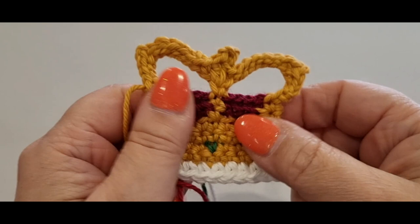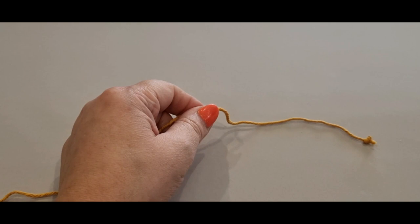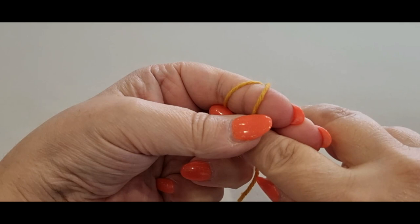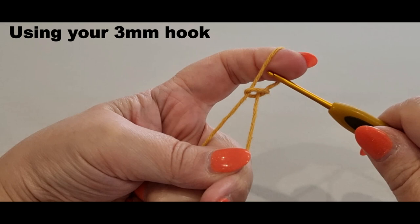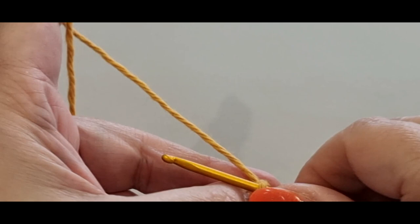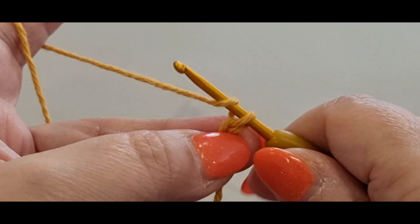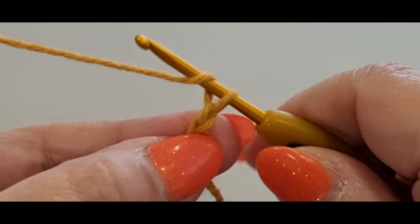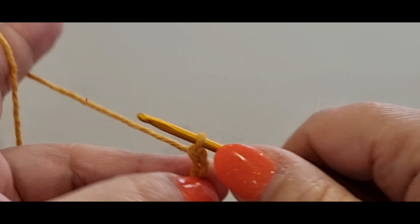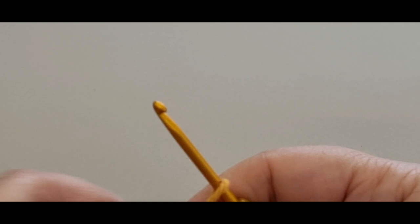We're going to start by making a slip knot: grab the tail end of your yarn, wrap it around your finger once and twice, hold it there, pass your back loop halfway off your finger, pass the other one all the way over, grab your hook and give everything a tug. Don't worry about the tails, we'll cut them later. We're going to chain 12: yarn over your hook and pull a loop through, repeat for a total of twelve chains.